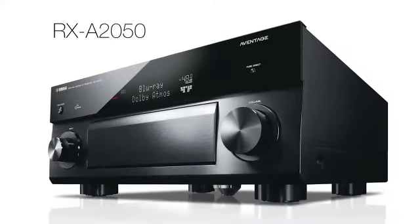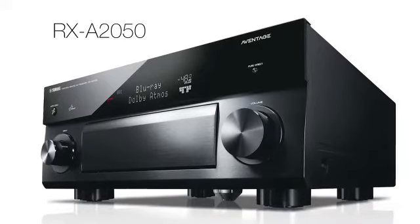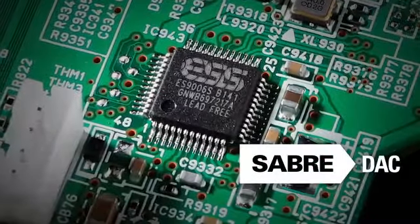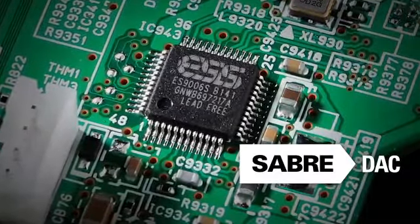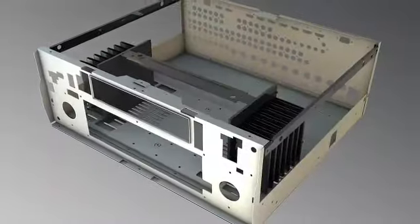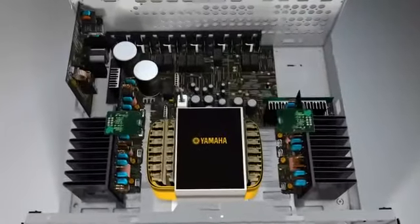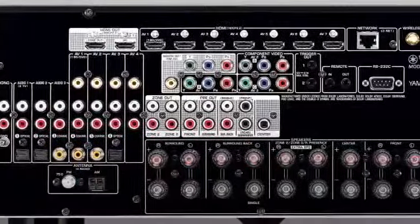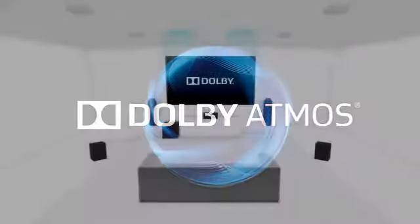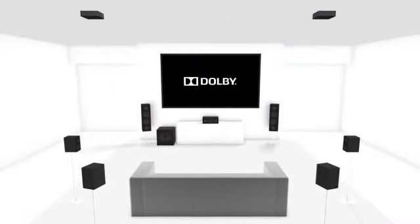The RX-A2050 positions itself well for those who demand flexibility from their high-performance home theater system. Enjoy dual ESS Sabre digital-to-analog converters that provide jitter-free processing, along with a robust chassis design and a powerful amplifier section. Build a professional home theater with nine channels of amplification and open the door to a Dolby Atmos-enabled theater in 7.1.2 or 5.1.4 channel surround sound.